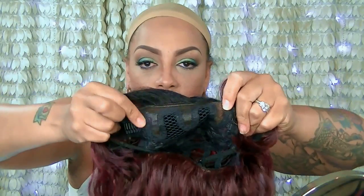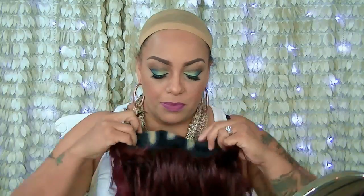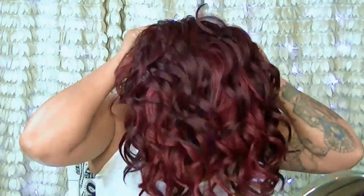Hey loves, so this is going to be a new fun one from Model Model. This is their three-way lace part wig and this is a unit called Busy. I did get her in a burgundy color. As you can see there are three little tabs here which are actually the three different parts, so you can part her middle, left, or right. She does have two combs in the front as well as in the back area, and she is kind of like a body wave style. I'm glad it has dark roots because that just makes it a little bit easier to manipulate.